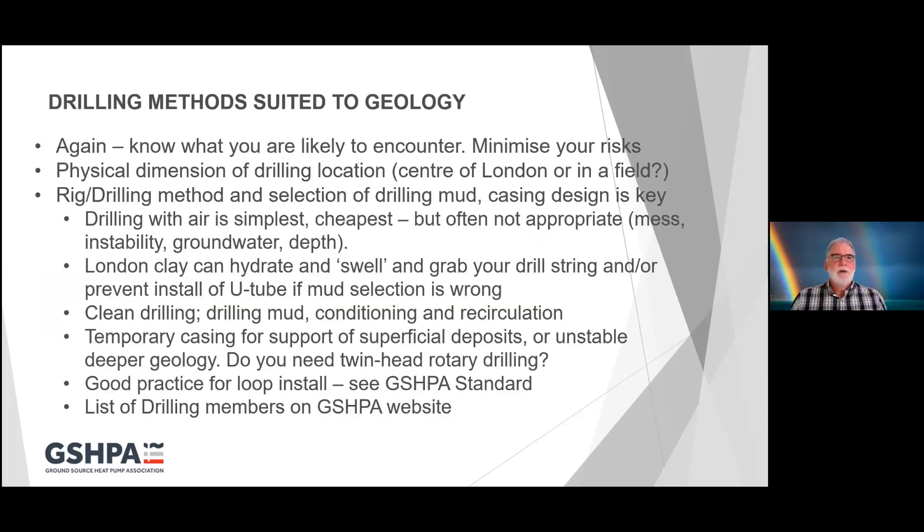Your drilling methods need to be suited to the geology you're going to encounter, so again, know what you're going to encounter and get someone to help you. You can never guarantee what you're going to find when you drill a borehole, but you can minimise your risks. You need to know the physical dimensions of where you're going to be drilling — drilling in the centre of London is very different to drilling in the middle of an agricultural field. That controls the type and size of rig and the amount of supporting hardware around your rig.